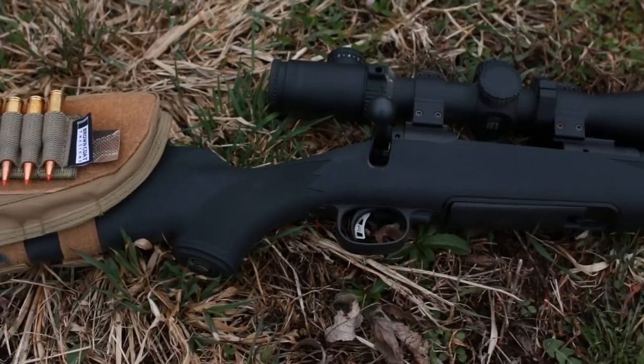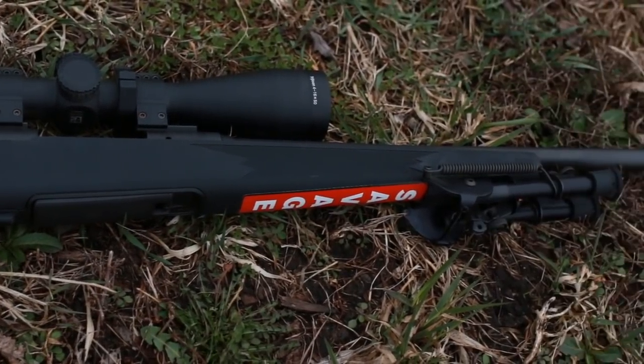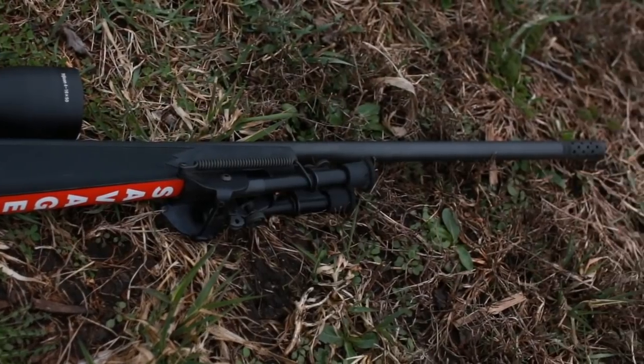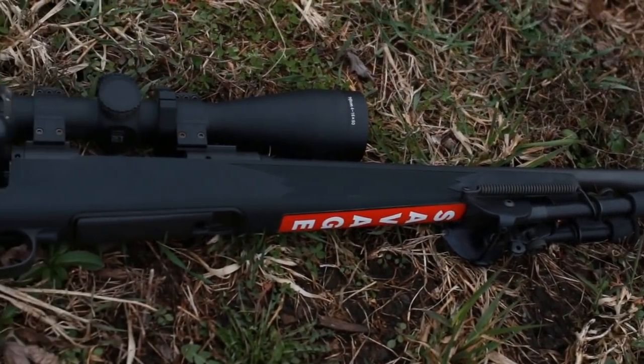What's up guys, this is the Honest Outlaw here and today we're going to be doing a review on the Savage Model 11 Long-Range Hunter in 6.5 Creedmoor. Let me tell you why I chose this rifle.